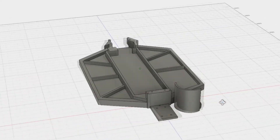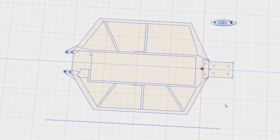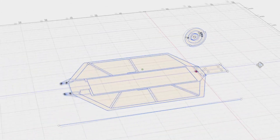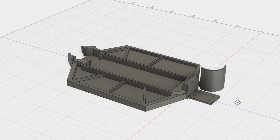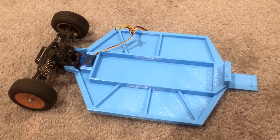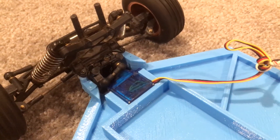I designed the chassis in Fusion 360. This is a really fun process as I've been getting much more into CAD, and being able to do blueprint sketches and turn them into 3D models has been really cool. It was nice to start using a CAD program that actually was used for engineering.